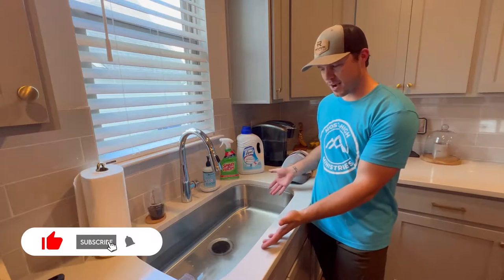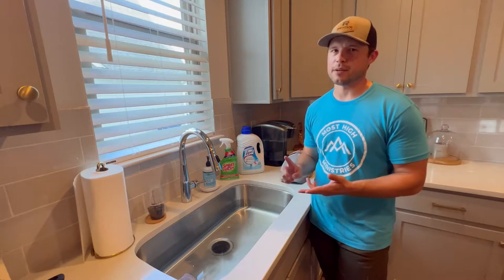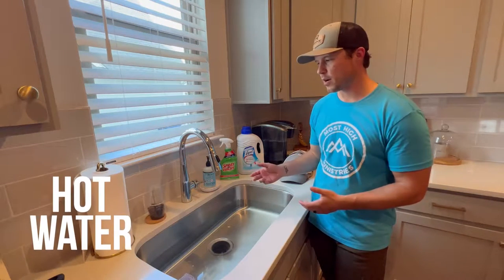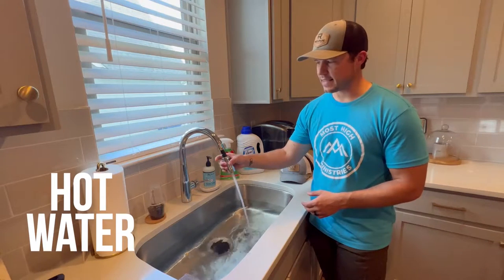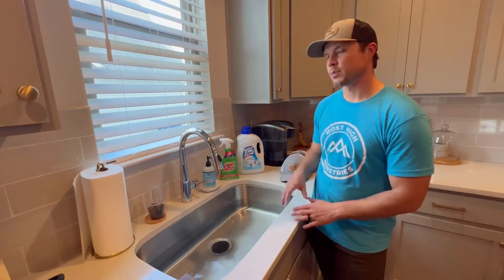First, you're going to need some hot water. I put it to the highest temperature and filled up my sink. You can fill up a bucket, a bathtub, whatever you want — but you want to fill up the smallest body of water you have access to. Also make sure you have a rinse nozzle at the end, or a hose pipe — just make sure it's not too aggressive because it can mess up the cardboard in the hats.